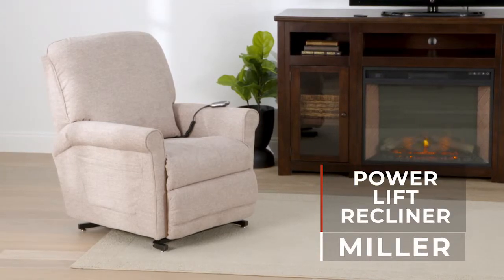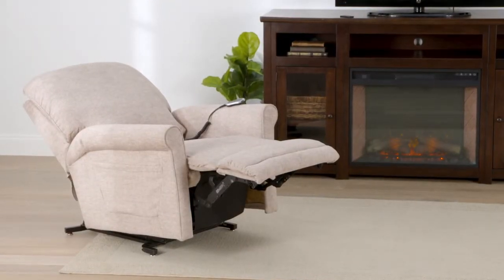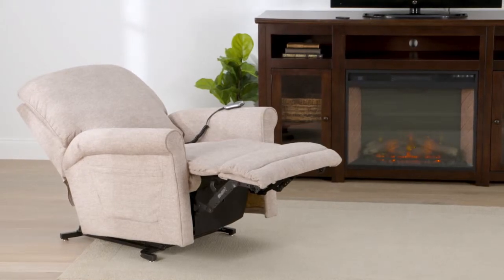The Miller by La-Z-Boy brings a touch of luxury to your lift chair. Stains aren't a worry thanks to the durable iClean fabric. Go to a full recline position with only a two-inch wall proximity.